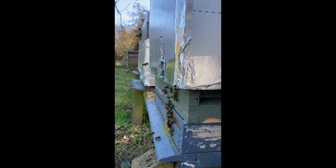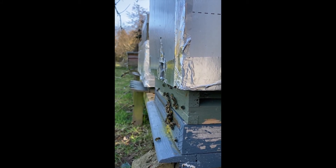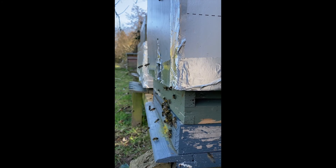There you go girls, this is one of my busier hives. Look at those girls, it's such a great sight — spring is here.